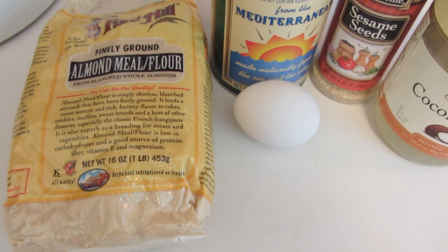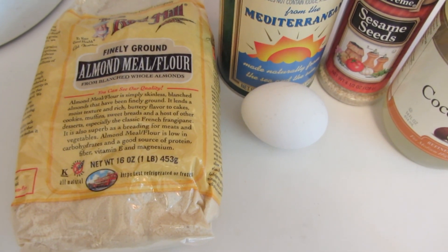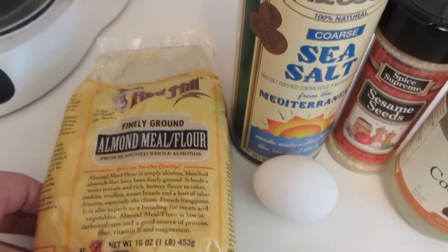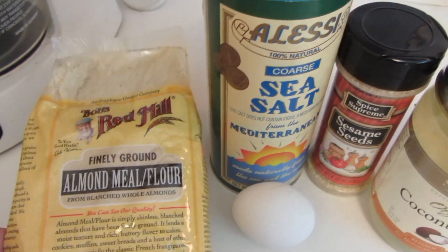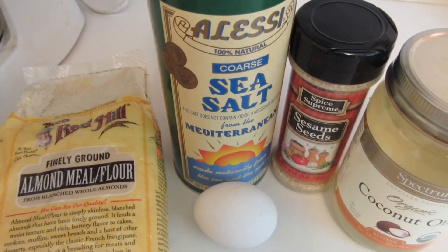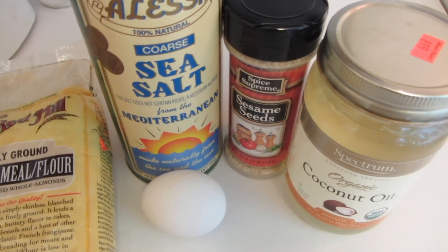Hey everyone, today I'm going to be making gluten-free almond sesame seed crackers. I'm going to be using Bob's Red Mill almond meal flour, some sea salt, an egg, sesame seeds, and coconut oil.